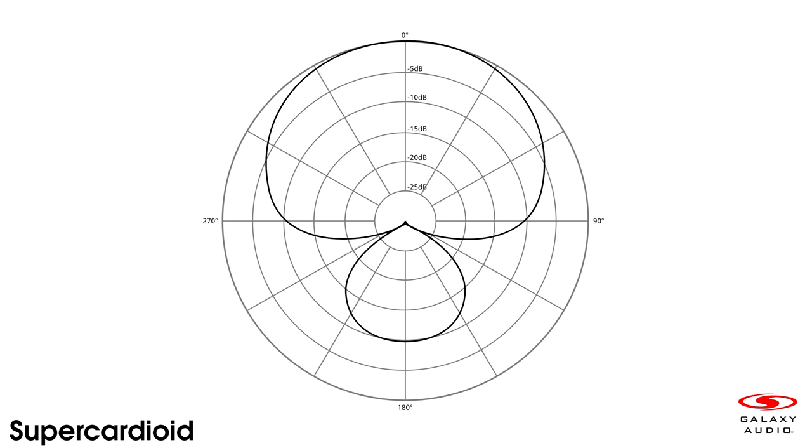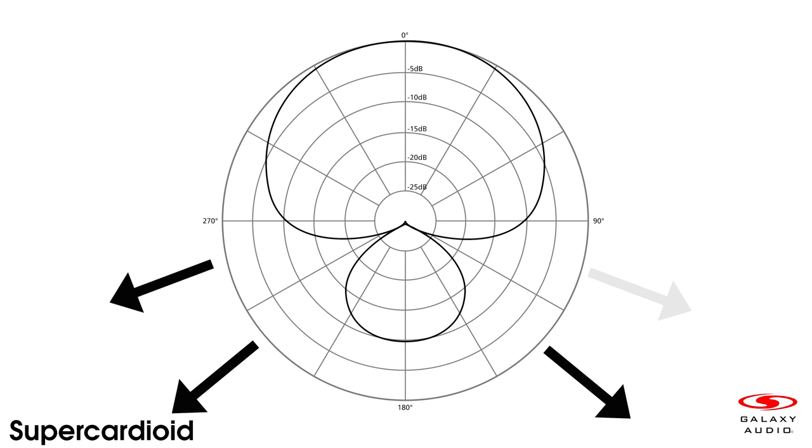Another popular polar pattern is the supercardioid microphone. Supercardioid microphones are also unidirectional. Like cardioid microphones, they pick up the most sound from the front of the microphone. However, they offer more side rejection than the regular cardioid microphone.